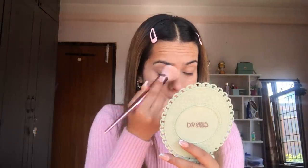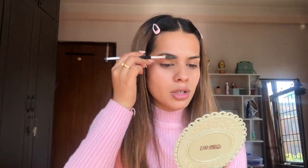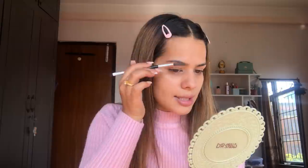Next I'm going to do my eyebrows. I fill in my eyebrows but I make sure they look natural and fine. My eyebrows are already quite thick but there are some gaps, so I just brush them and fill in any gaps to give them a little definition while keeping them very natural looking.